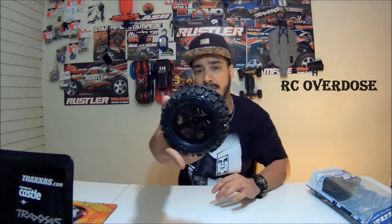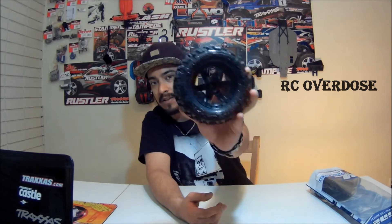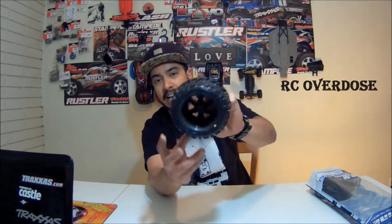I've never had a ProLine tire before. I did buy four paddle tires but they didn't fit my RCs as they were 17mm hex. Now this is 2.8 inch with a 12mm hex. So any RC which is 1/12 or 1/10 scale should be able to fit these.